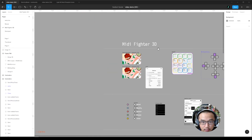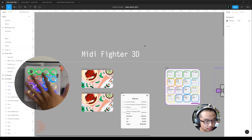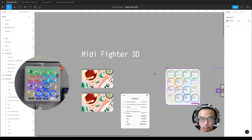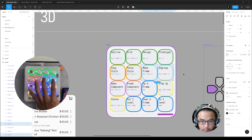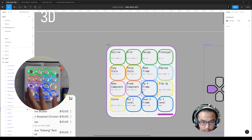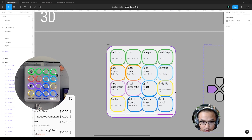Now let's look at the MIDI Fighter 3D — how I set this up. The general layout: the first row is used to navigate and view stuff, these two are copy and paste style, and make a frame and ungroup. This pair is make and break — well, detach — component. Don't break it, so detach.